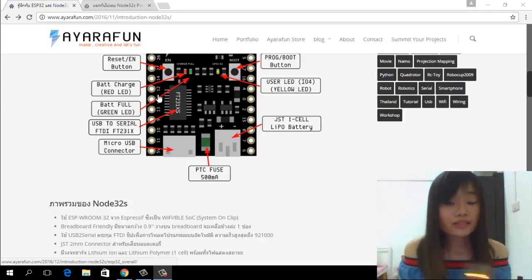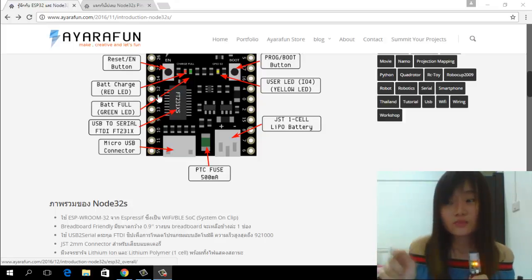It's time to play with the NodeT2S together. Make sure that you install the ESP tool in your Arduino IDE. In this video, I will show you how to send temperature and humidity data from the Arduino IDE to Adafruit IO, and how to use the Adafruit IO webpage to control the LED on this board.